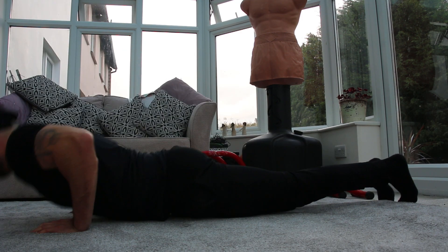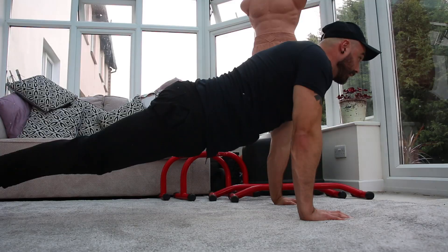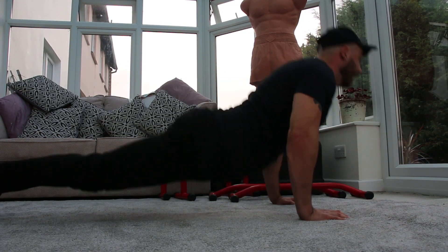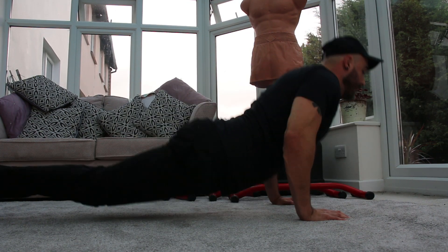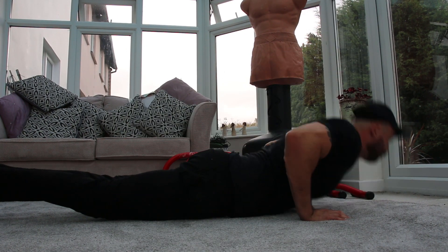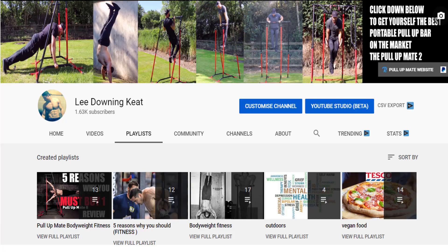In today's video, I'll be sharing with you the best progression for push-ups for beginners, and sharing with you why push-ups are a fundamental exercise that you should be doing and doing right. This progression will help you make progress faster and get you to your goal of mastering push-ups. My name is Lee and this channel is about helping you reach your fitness goals, focusing on bodyweight training.